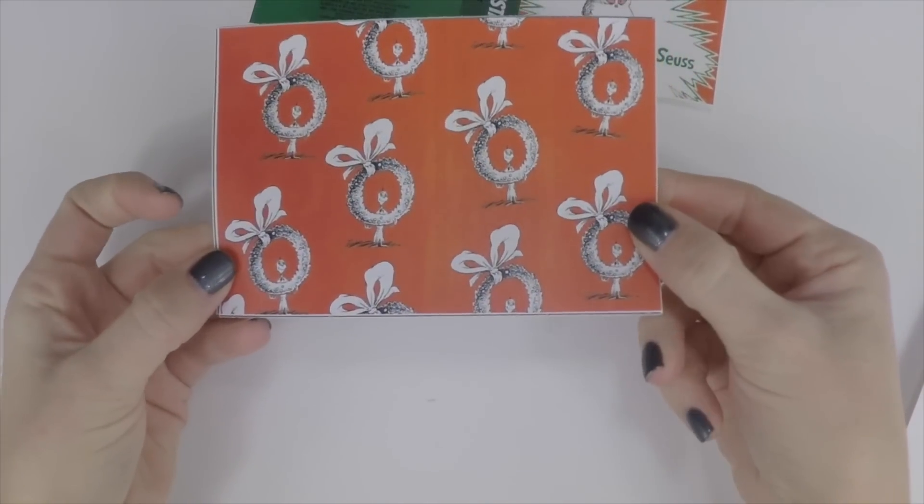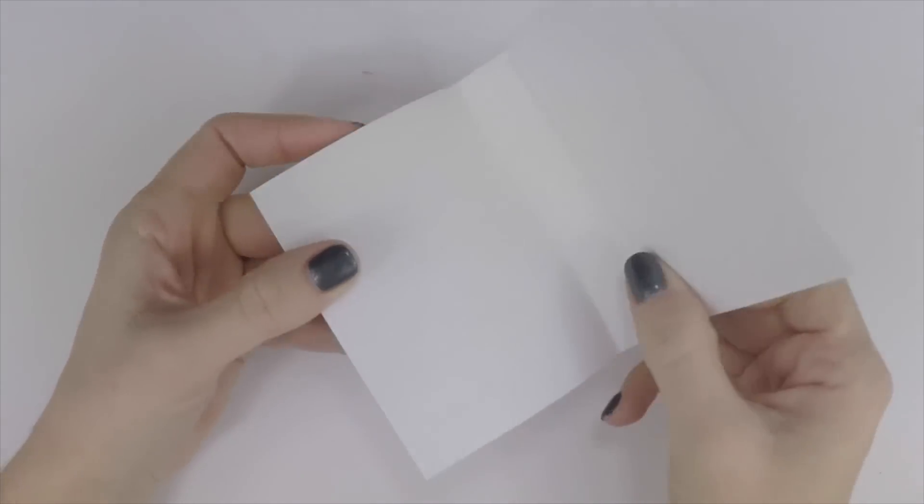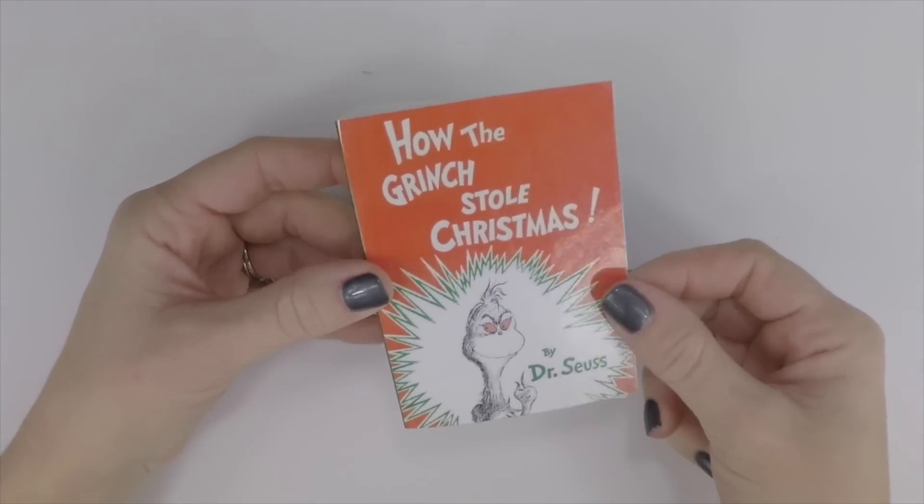This is very important when you start to glue them together. Here's the cover — this is optional, but you can laminate the top to give it a nice shiny look.